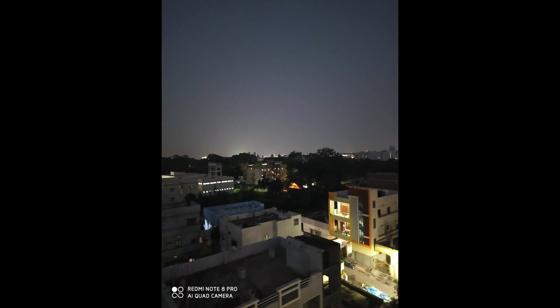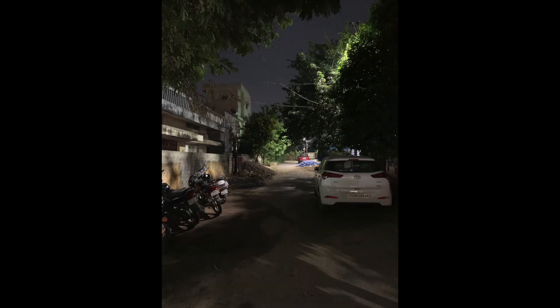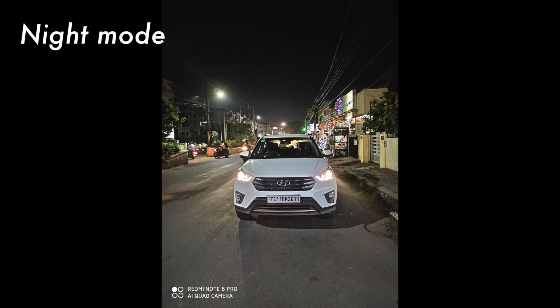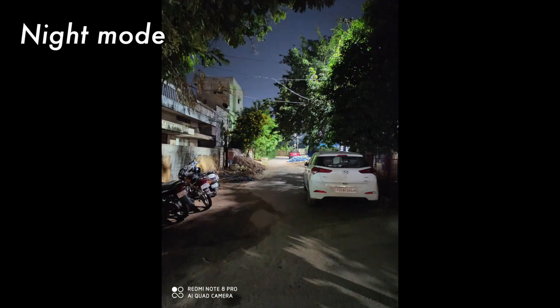When it comes to low light, the Note 8 Pro performs about average — it produces more noise than required and the details in pictures are not that great. To view pictures on the phone they look okay. When you turn on night mode it mostly recovers details and sharpness and fills in the light where required, but it does not reduce the amount of noise in the pictures. This should be resolved with software updates.